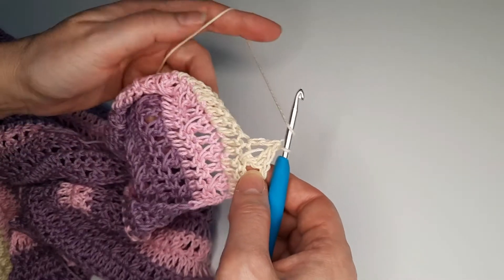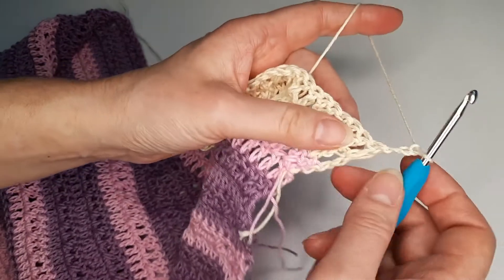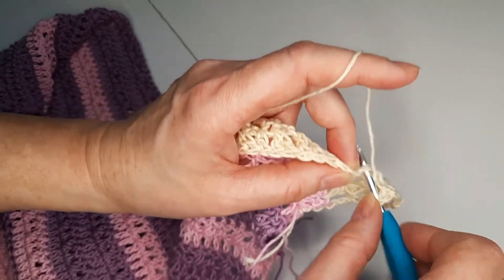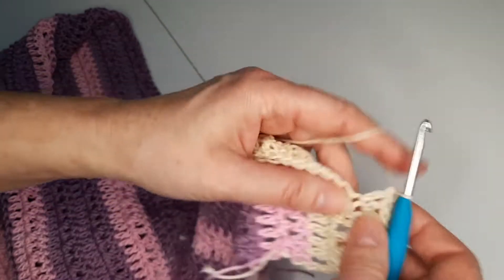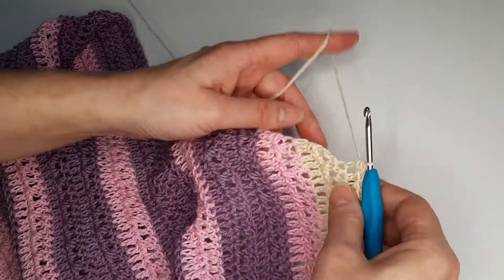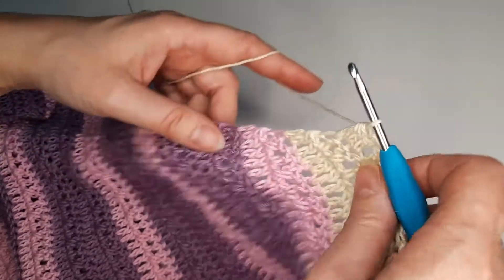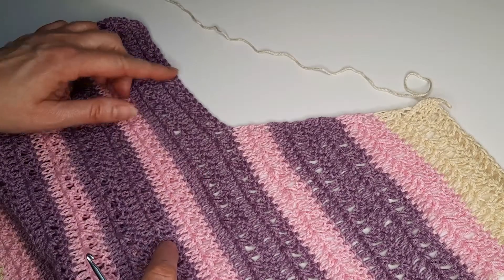This is going to be our last row. Chain 3 and we make double crochet, and when we reach the 2 last double crochets it's going to be our last decrease, so we are going to have 21 double crochet. I have two last stitches left and again we are going to decrease. This is our last row.